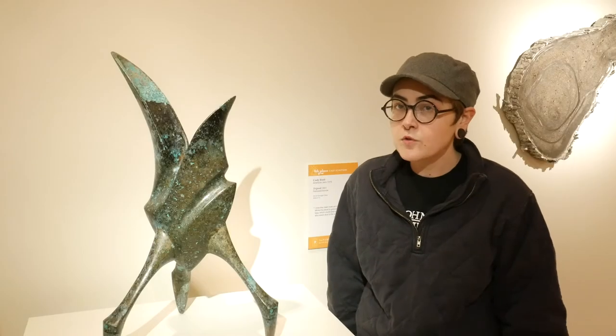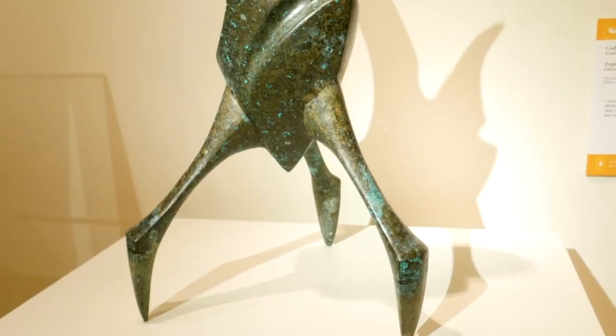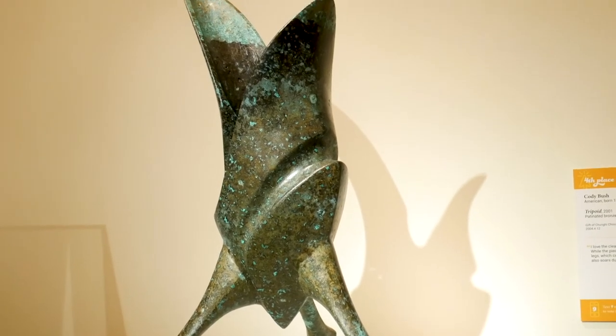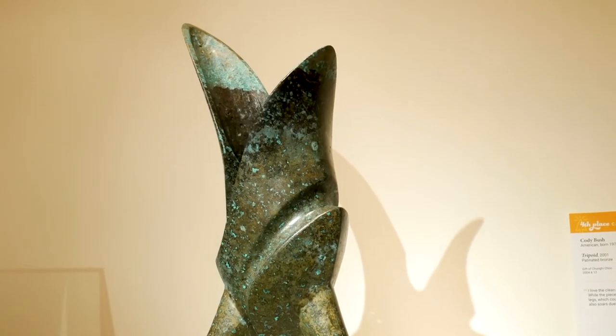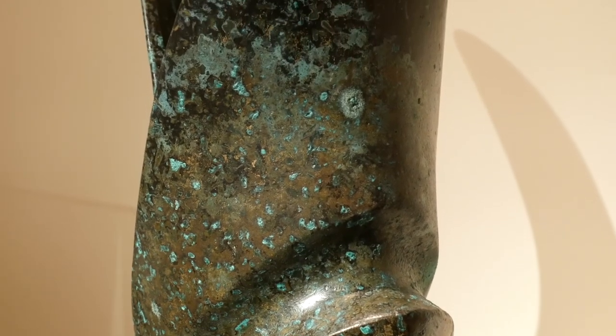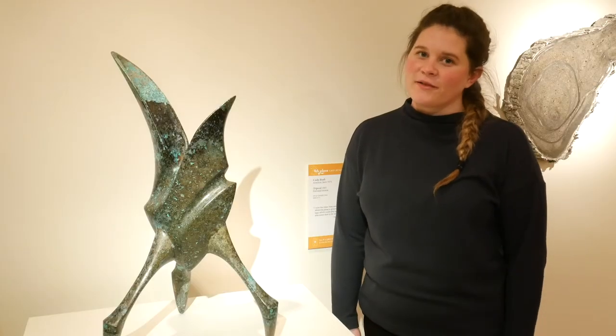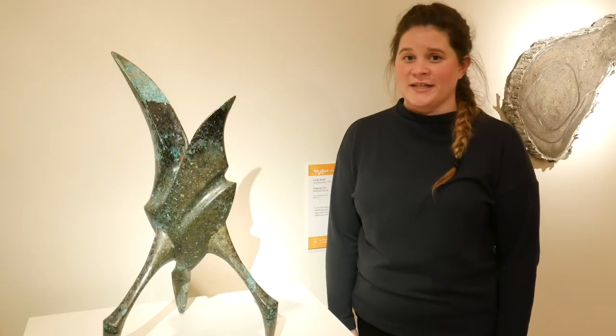This piece is called Tripoid and it's by artist Cody Bush. Cody Bush made this out of cast bronze and then he added a patina onto the surface. A patina is a chemical process that causes the color of the metal itself to change. Each metal has a different patina and even rust can be used as a patina. There are so many lovely patinas you can see when you come and visit us at the metal museum.